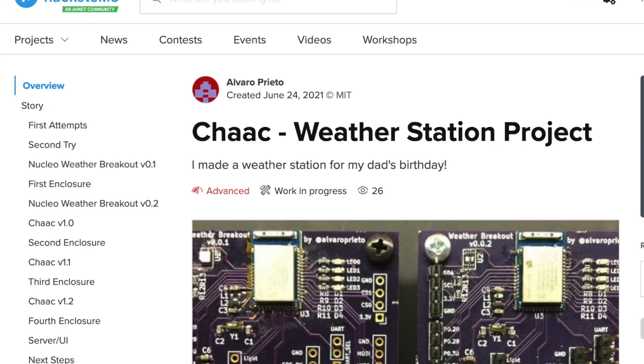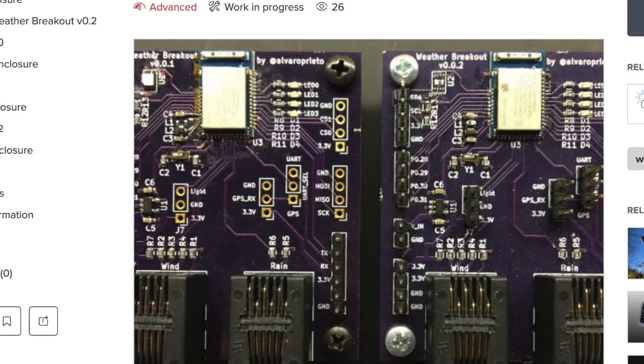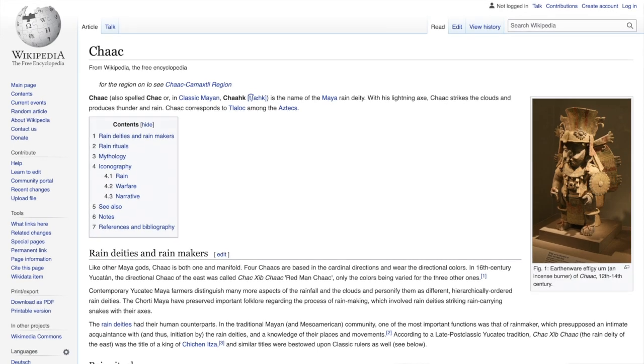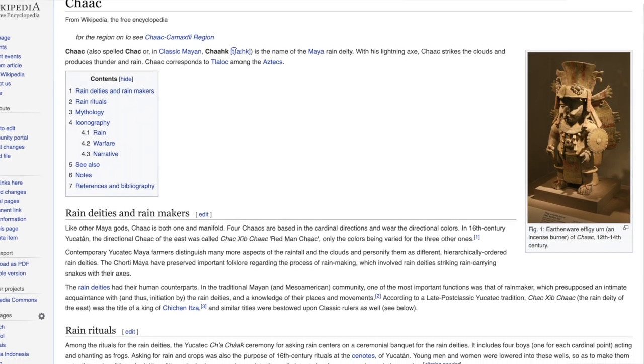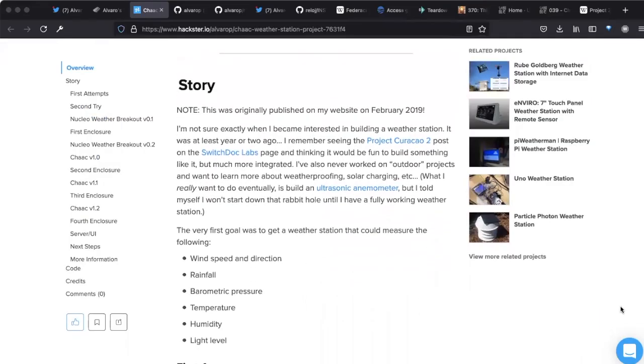You also sent me links to the Chaac project — your weather station project. So Chaac — that's actually Mayan for the Mayan version of Thor, like the god of rain and thunder from the Mayan civilization. I just appropriated the name. There's a little more specific to that — there's a reason it's Mayan-related.